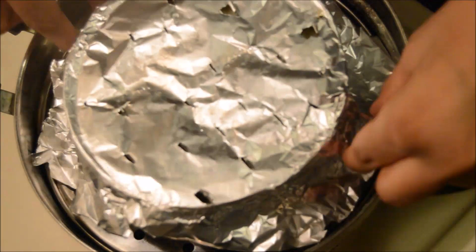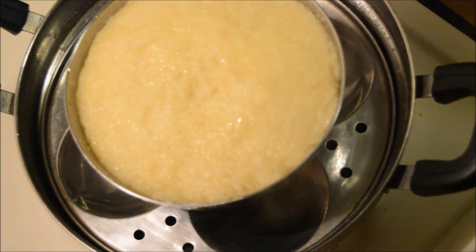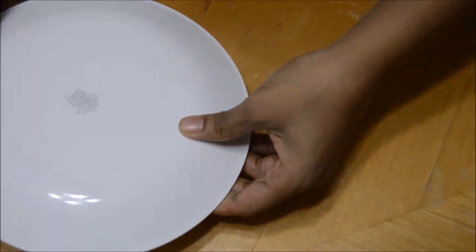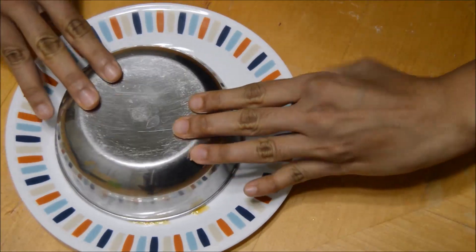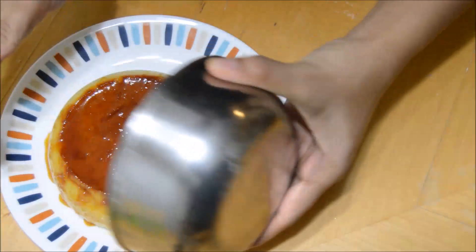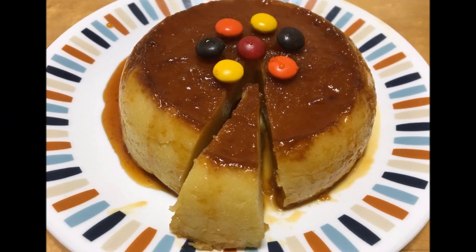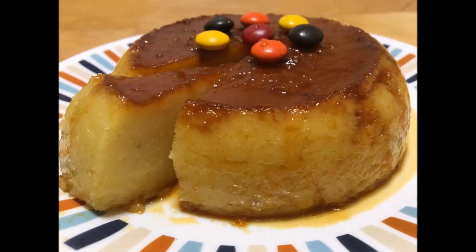It's been 45 minutes and the pudding is ready. Take it out and allow it to cool for some time. Run a knife along the edges of the pudding, then invert it onto a serving plate. Tap it gently and lift the bowl. The caramelized bread pudding is ready to be served warm, or you can keep it in the refrigerator and serve it cold.